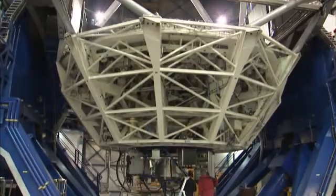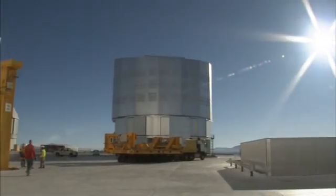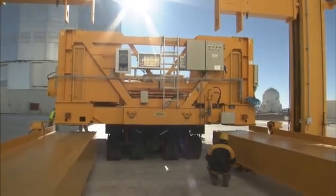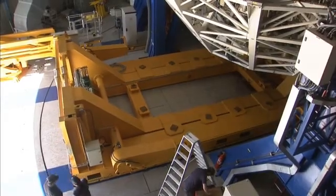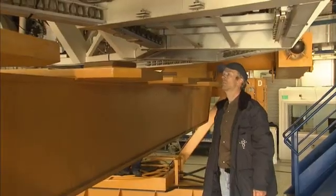First, the telescope must be prepared so that the mirror and its cell can be taken out. The team is removing an instrument attached to the mirror cell. Outside, a custom-built carriage is moved into position. This carriage will support the mirror and the cell, cushioning the load during transport. A dedicated platform lifts the carriage to the mirror deck. When it reaches the deck, the carriage slides into the building on a stream of pressurized air, ending up just below the mirror and the cell. The carriage is raised to receive the cell and mirror. Once the cell is safely on the carriage, it can be disconnected from the rest of the telescope — all the bolts are released and the data and control cables are removed.